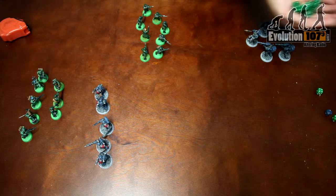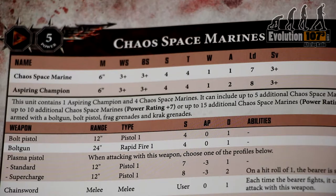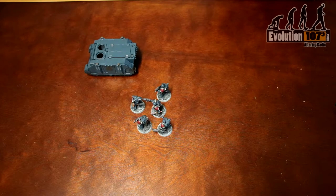Speaking of phases, let's get down to movement. Determine which unit you want to move first, then check the value of how far that model can move. For our Chaos Space Marines, they're capable of moving six inches, though there are other units that can move faster or slower than them, such as vehicles.